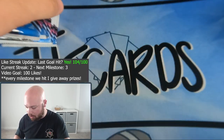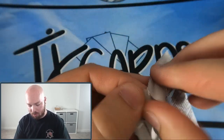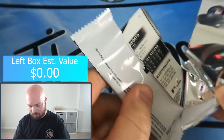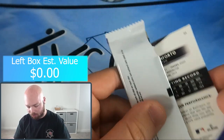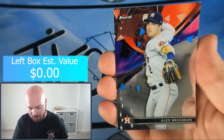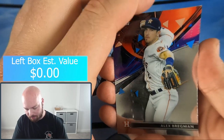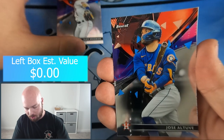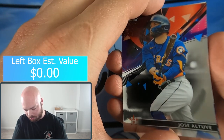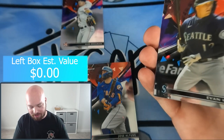Pack number one — Team Left. We have a base Alex Bregman and Jose Altuve. And then — no way — we thought we got our first auto, so I was going to hold off on showing it. We also have Evan White and Michael Conforto.